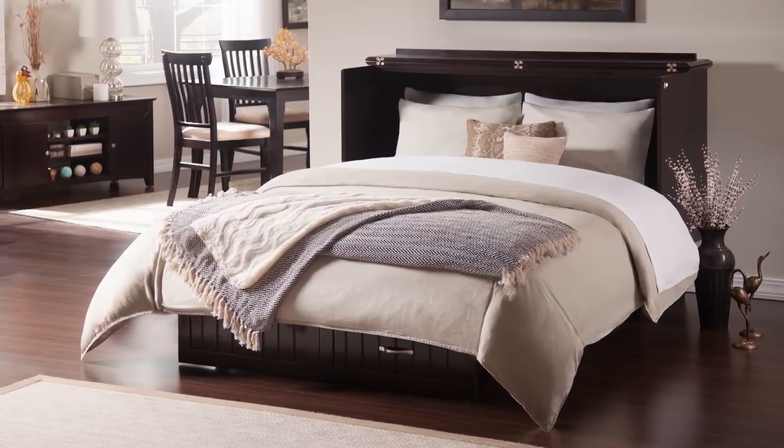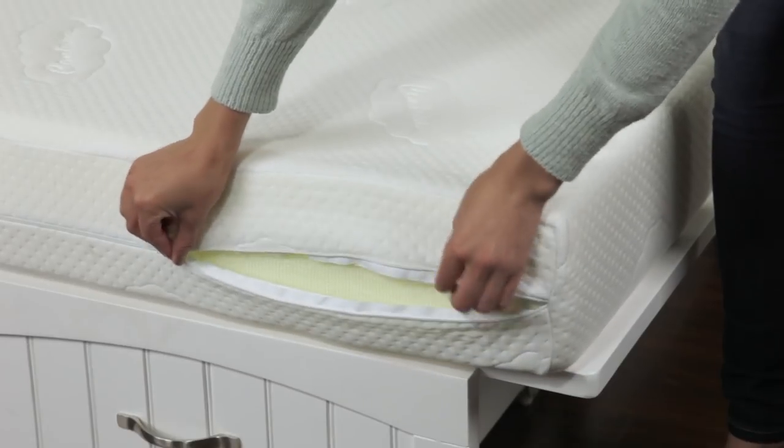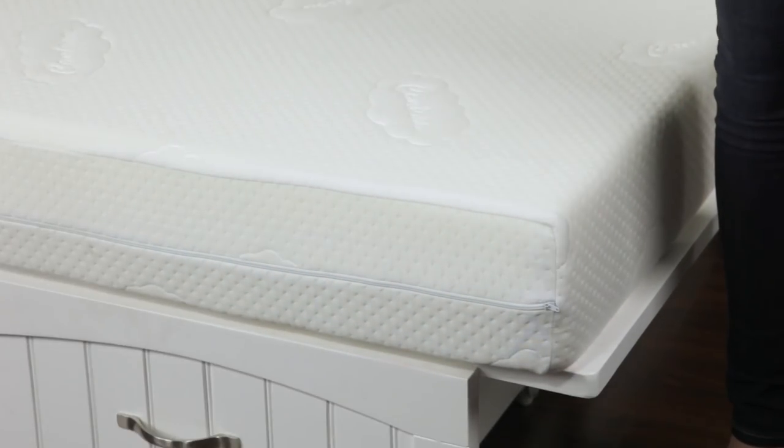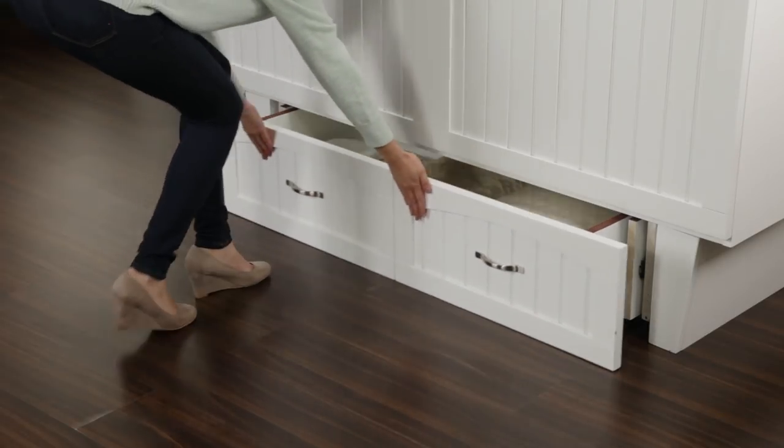Tucked inside each bed chest is a cooling gel memory foam mattress complete with machine washable cover. The spacious storage drawer keeps your bedding at your fingertips.